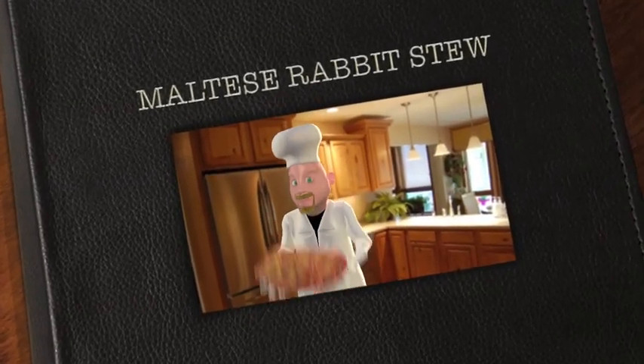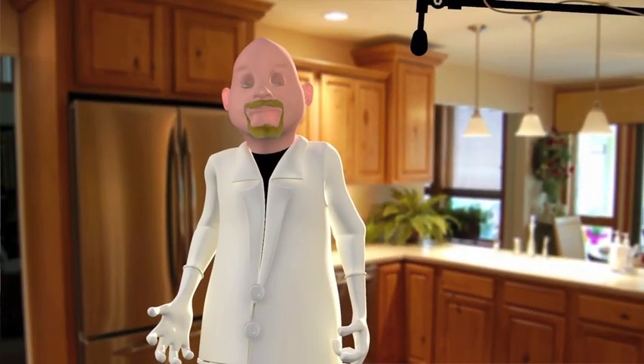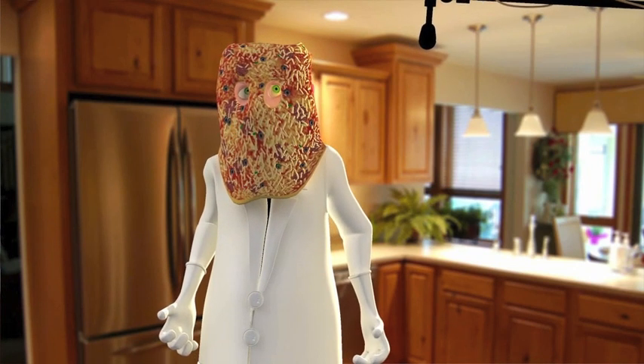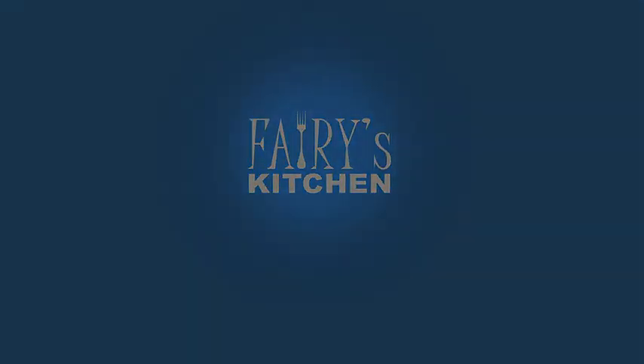G'day and welcome. You know, I think you're supposed to throw the pizza dough before you put the toppings on and cook it. Yeah, well you could have told me that before. Hello and welcome to Fairy's Kitchen again.